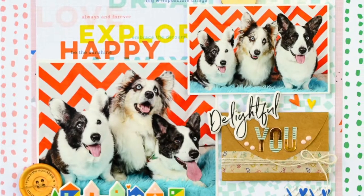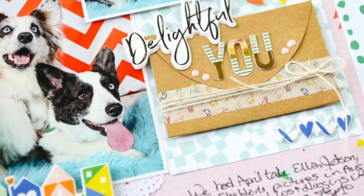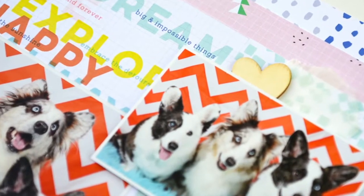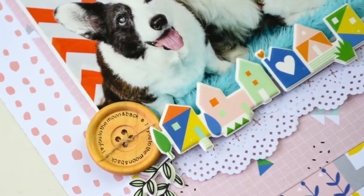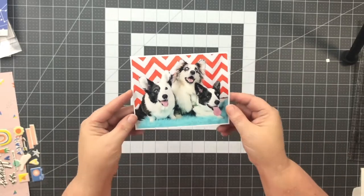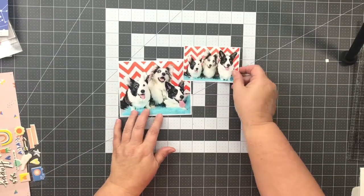Hey Scrappy Peeps and welcome to my YouTube channel. Today I'm going to share a layout using the Pinkfresh collection Dream On. These are our three Cardigan Welsh Corgis. The half white, half black face is Ella who's almost 15, in the middle is Jetson who's 11, and then there's Sheldon who's 6. Warning: I do lots of dog layouts.